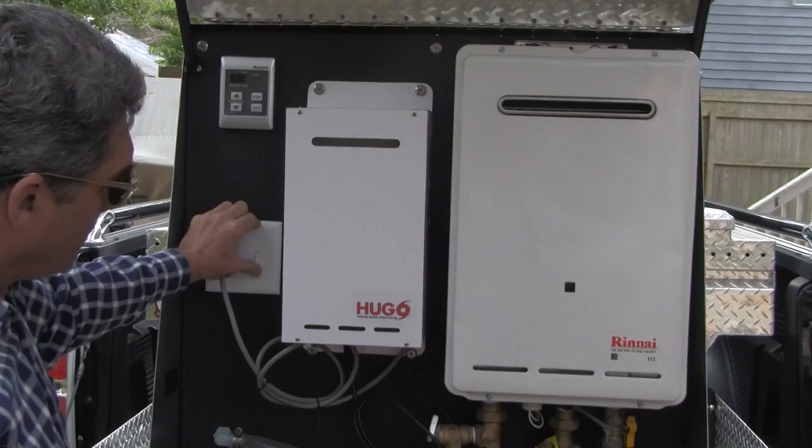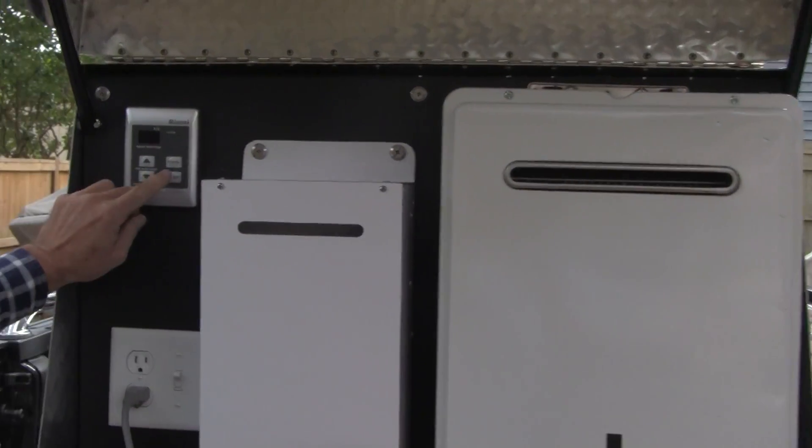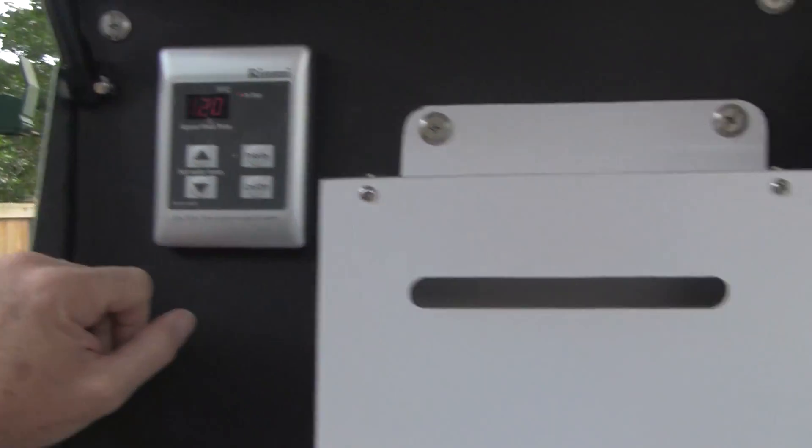We're going to turn on the water to run through the system. Now we're going to turn the unit on. And the system is kicked off and the power is on.